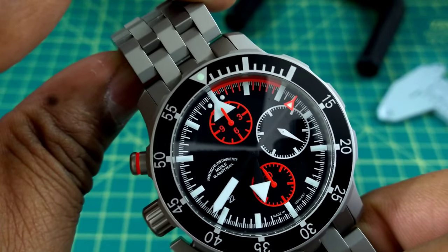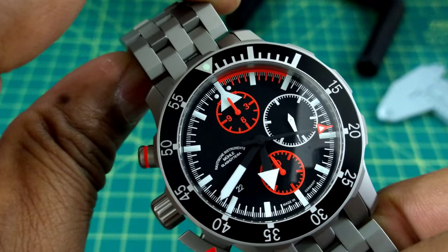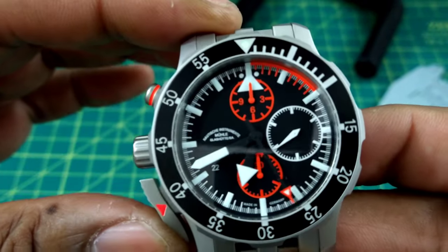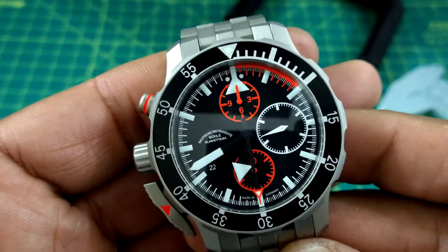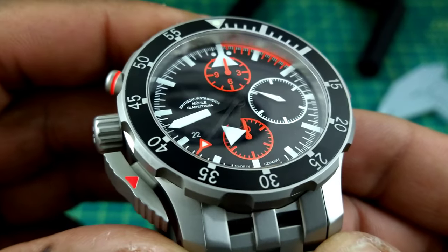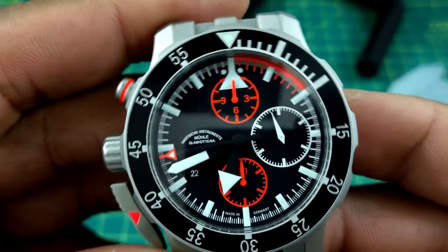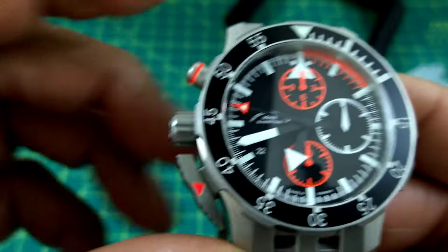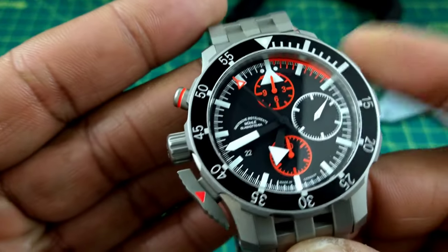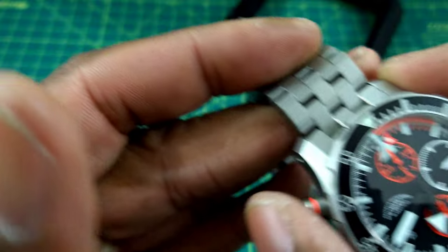This watch is equipped with a highly modified movement called the Mühle MN MU 9413, which is a highly modified Selita SW500. This watch is just ultra legible. You have all of your markings painted on it — BGW9 lume — and then you have the orange markings for the rescue timer. You have orange accents at multiple positions so you can easily see what you're doing, and you can also go by feel because the buttons feel so much different from one another.